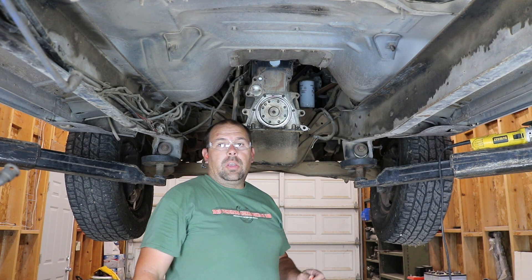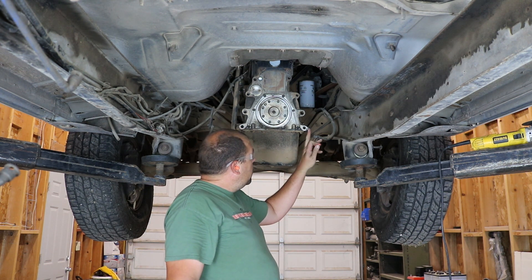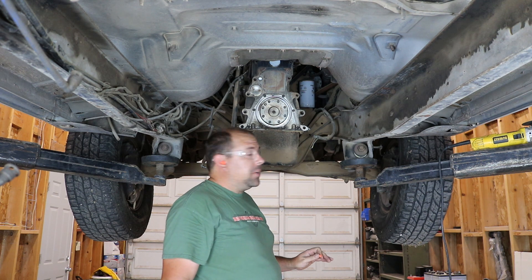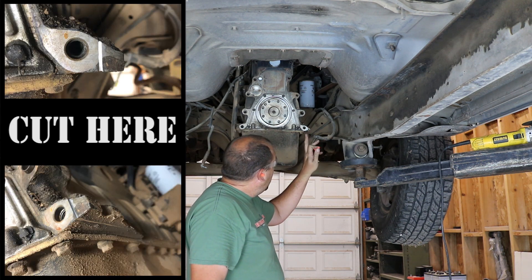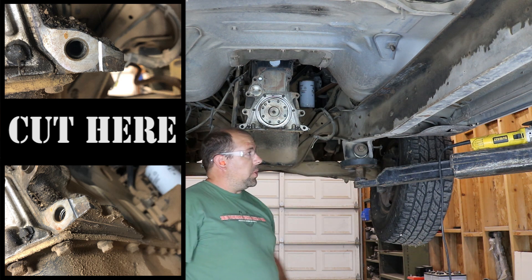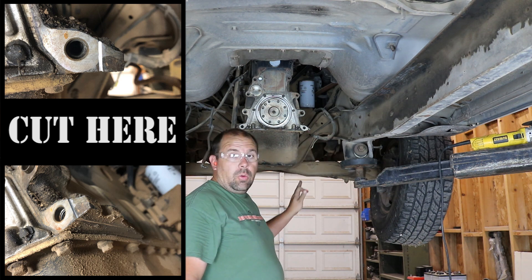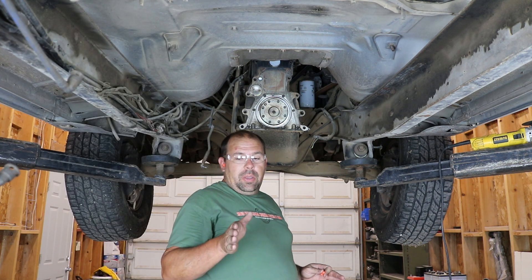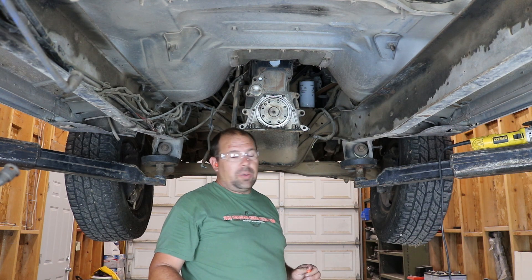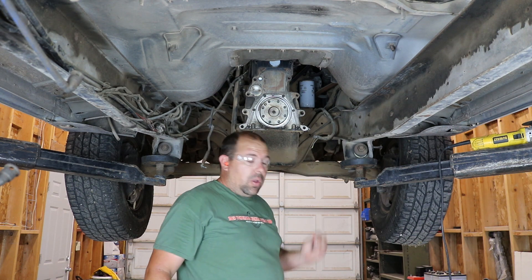Alright, today I'm going to be installing the adapter plate on my truck. First thing I've got to do is cut this ear off so the starter can clear. I've already scribed a line with the cutting disc so I have something to follow while I'm cutting. If you don't do that, a lot of times you'll end up with an angled cut or something that you didn't want. So, here we go.